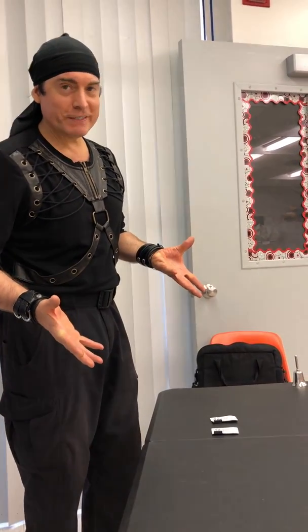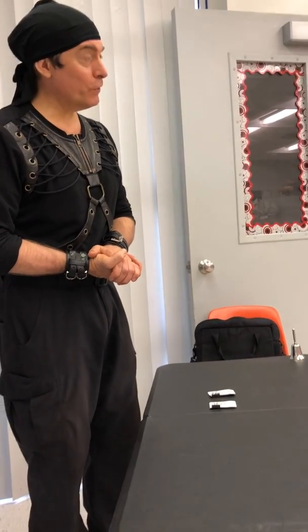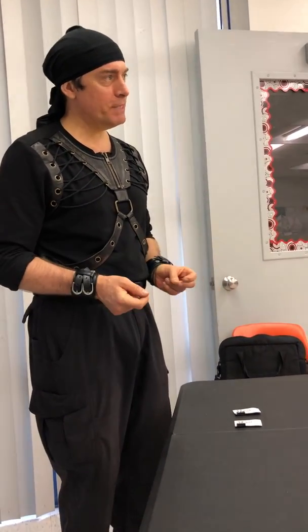Joseph Magic Master here, and I'm with my Master of Magic students. Today we're going to learn a little mind reading effect. It's called Name Tag.